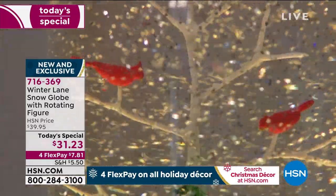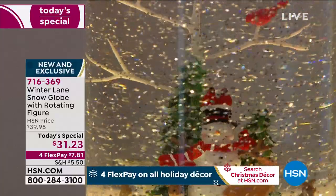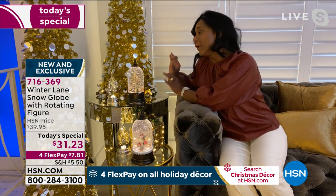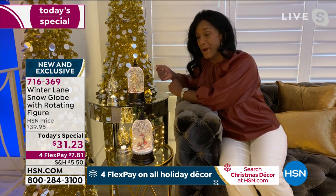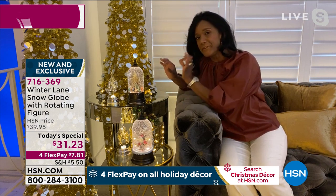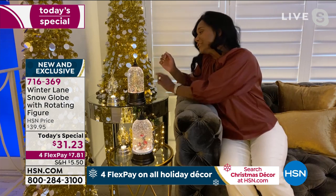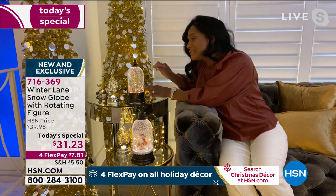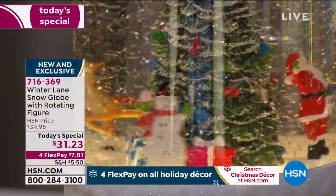People of all ages love snow globes — it doesn't matter if you're two or 102, there's just something magical about them. When you turn it on, the timer is already built in — it will automatically stay on for six hours, turn itself off for 18, and cycle every 24 hours. This also preserves battery life slowly, giving you over 200 hours of illumination with three double-A batteries. This is patent-pending technology — the rotation will be a little slower at first, then speed up, then slow back down, and that's by design.